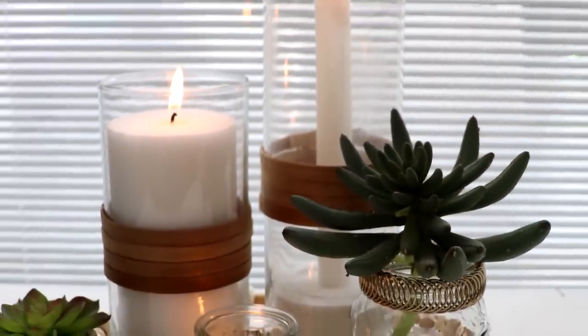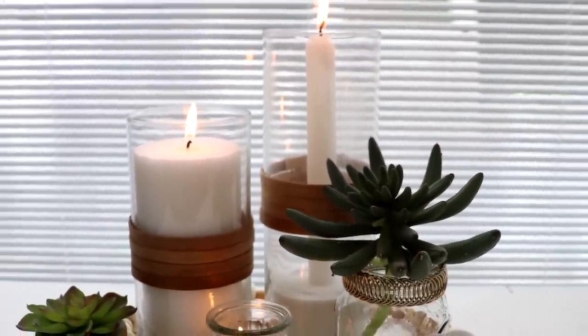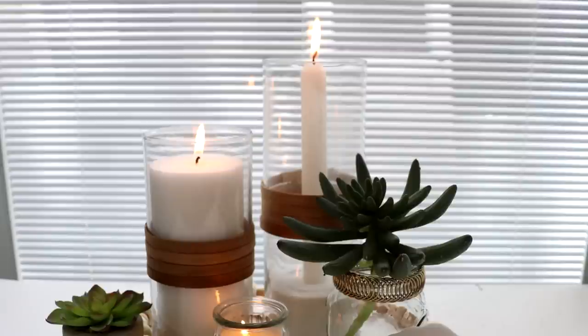You can add some sand and candles to create a beachy candle holder, or use as a vase to hold some tropical greenery.